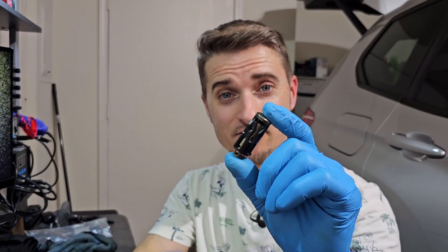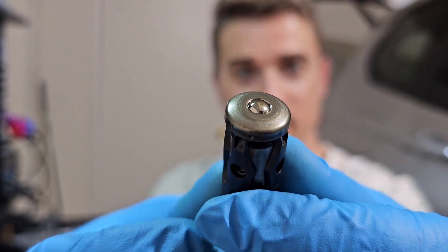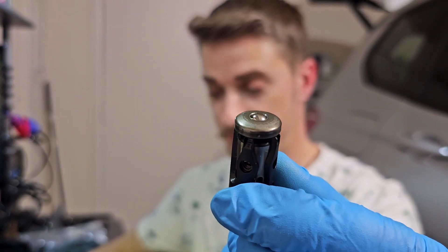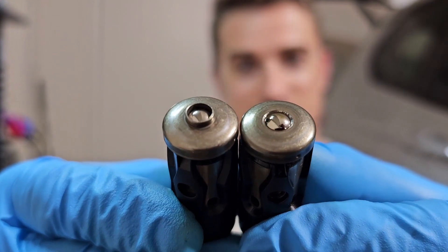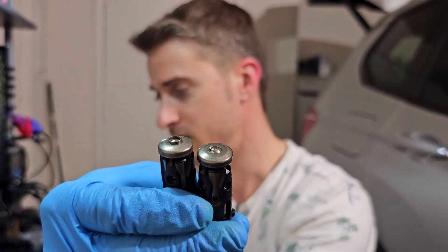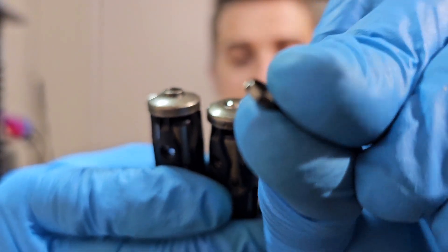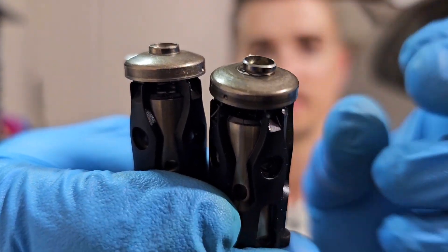Now to show you what is wrong with this valve. If you look here where this ball is - this is the damaged one. I will show you a good one now so you can see the difference. This color here is missing on the damaged one; I have it here - it's supposed to look like that.